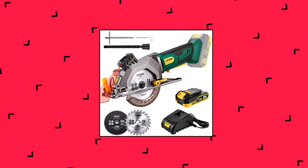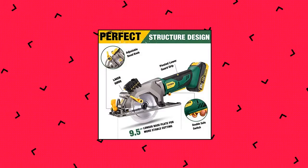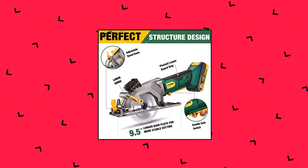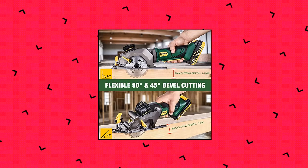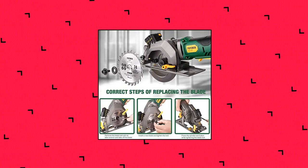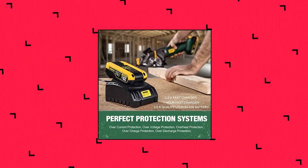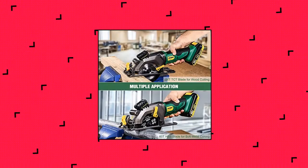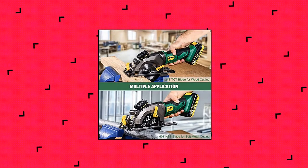Popoman 20V Cordless Mini Circular Saw with Laser Guide. Cordless and highly mobile, breaking the limitations that traditional circular saws must work in a fixed environment. Comes with a 2.0Ah Li-Ion battery and 2A fast charger that completes a full charge in 1 hour. Excellent maneuverability and portability — best for people working on the go and in off-grid environments. The battery is compatible with all Popoman cordless power tools. The mini circular saw runs at 3500 RPM for easy cutting of wood, soft metal, plastic, gypsum board, and PVC pipe.